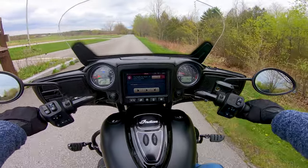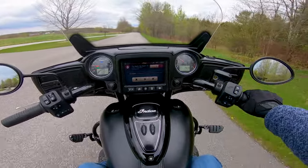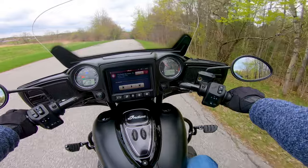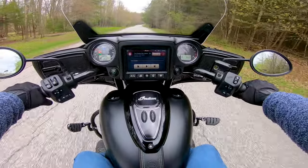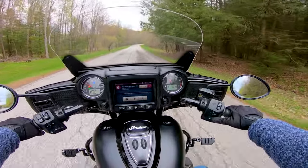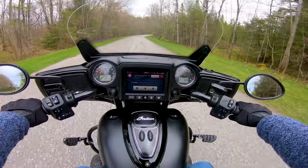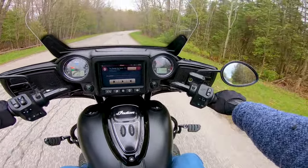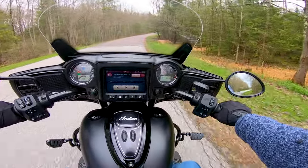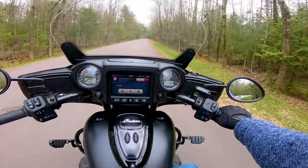And having the heated seat — I've got two settings, low and high. I've got this thing cranked on high right now. I figured the heat might help it mold to my butt a little bit quicker, but I'm not even worried about that because it is so comfortable. I could not be happier with this seat. I'm still fine-tuning the rider backrest for myself — it's not quite where I want it yet, but I'll keep riding and readjusting until I find the right spot.